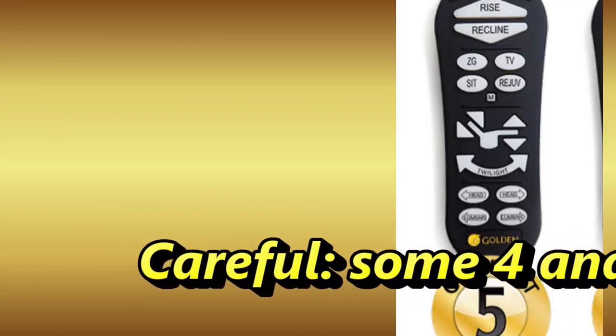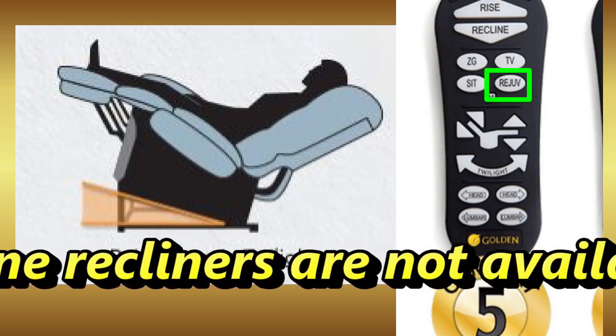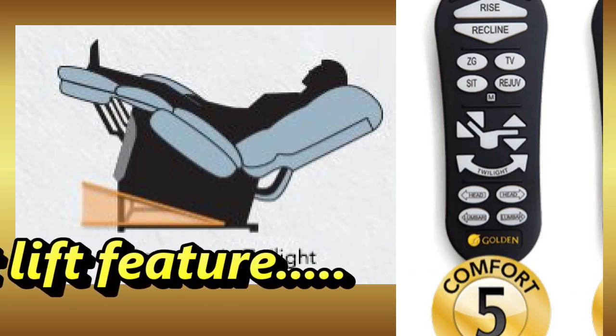The very high-end Golden chairs with a five zone controller will also have a rejuve button, which allows you to elevate your feet and legs without lowering your head below your heart.